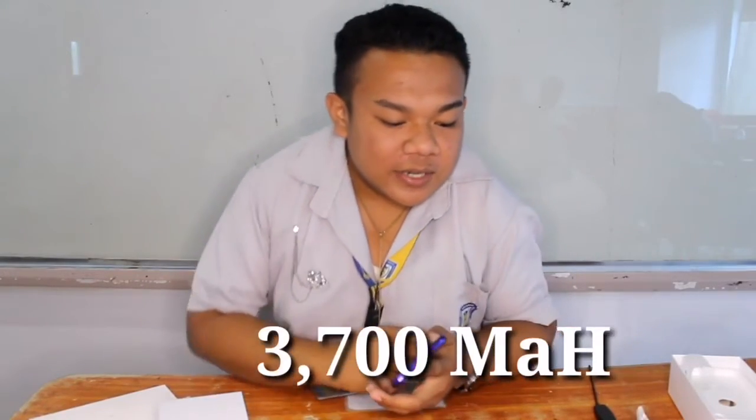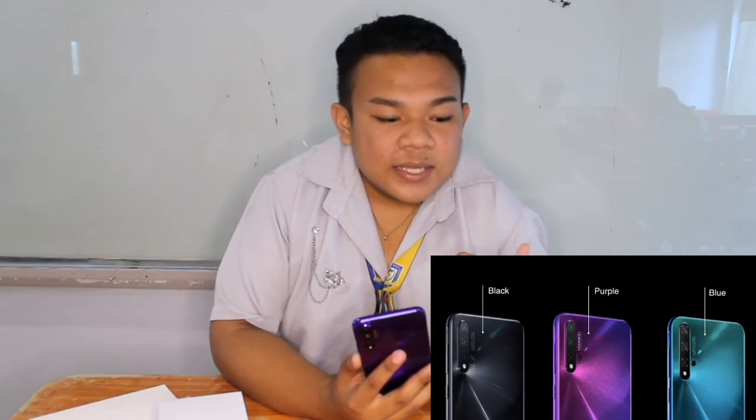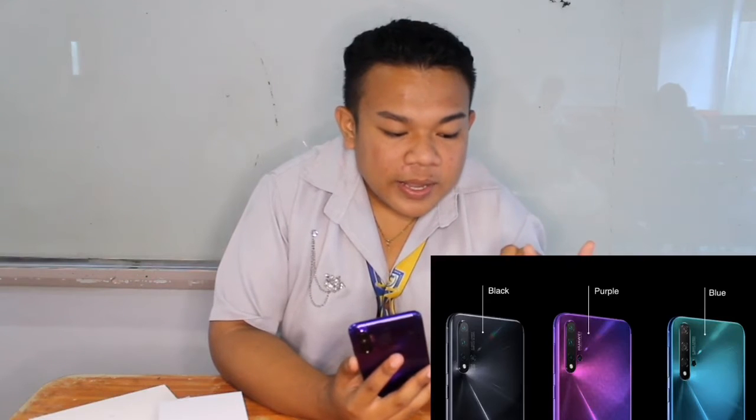For the battery, we have a 3,700mAh battery with 22.5W fast charging — in just 24 minutes the phone reaches 50%. The variant we got is the Midnight Purple. There are actually many variants available: Matte Black, Crush Blue, and the newly released Crush Green.